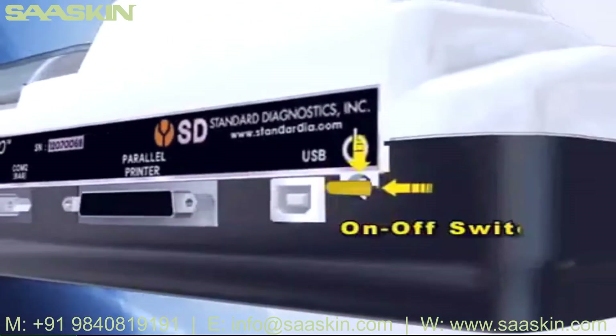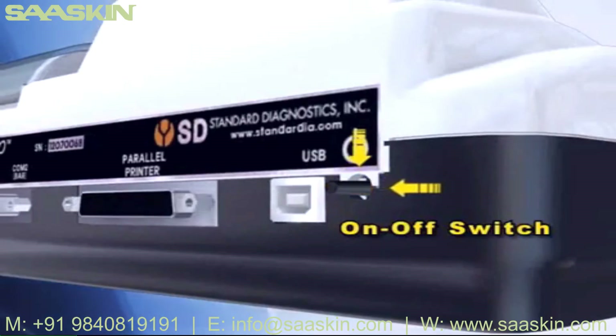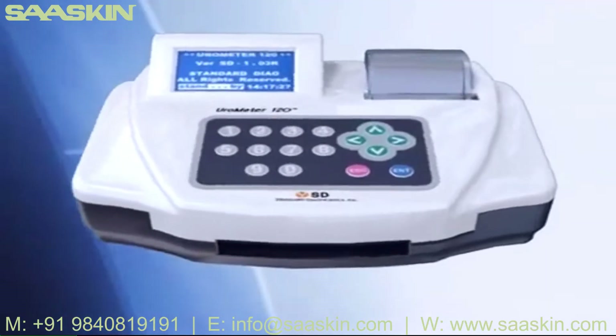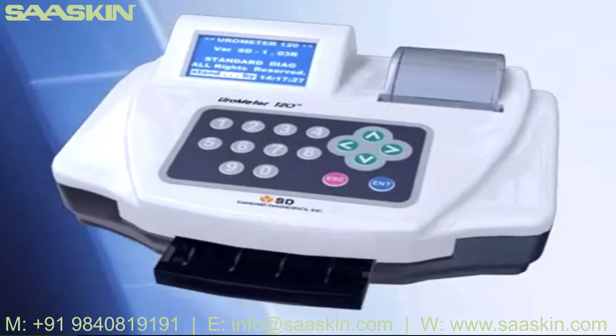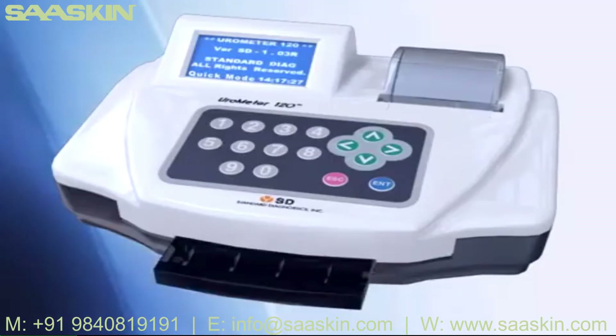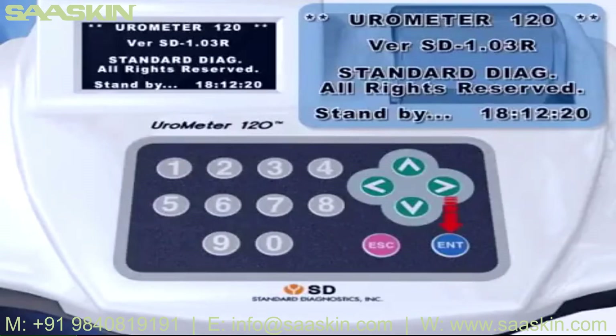Turn on the power switch at the rear of Eurometer 120. System checking and calibration will be performed automatically and standby mode will be shown. Press the Enter key and the loading plate will appear. You can choose a measurement mode between quick mode and normal mode.